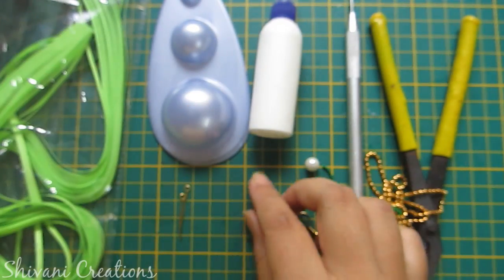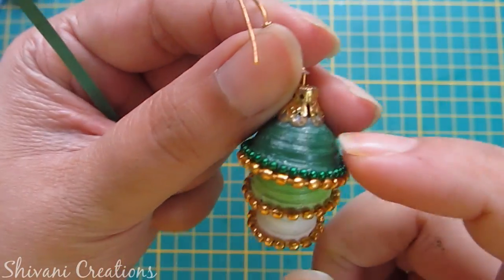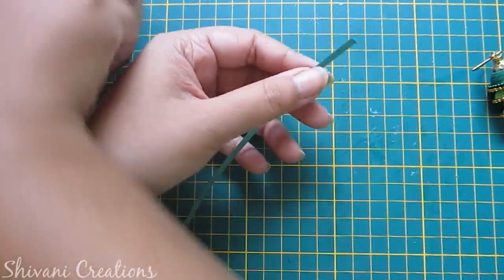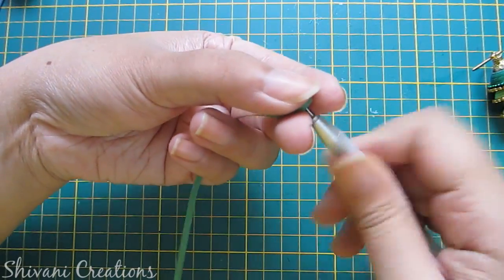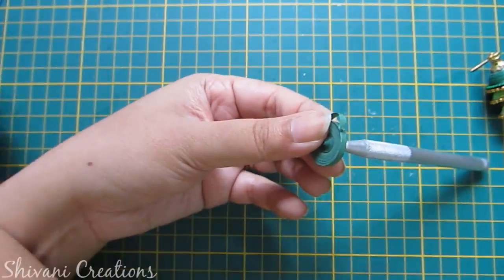And some eye pins. First I will start with the biggest dome. For this I have added six strips together of dark green color. The length of my one strip is 45 centimeters. Here I am making one tight roll.